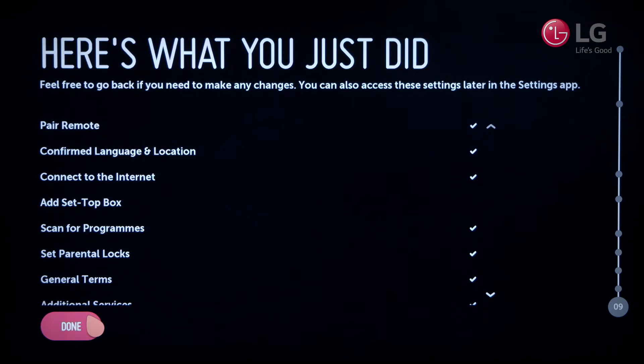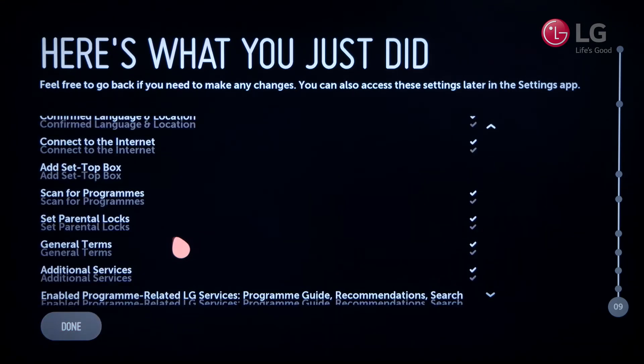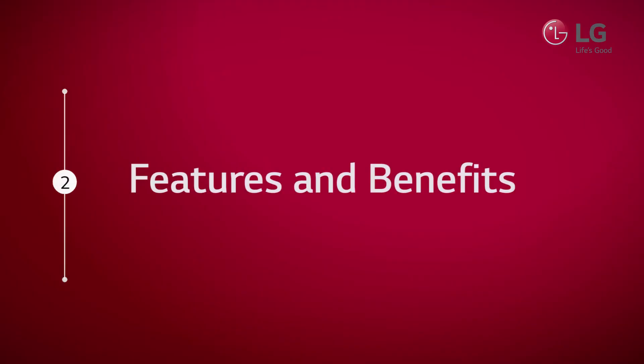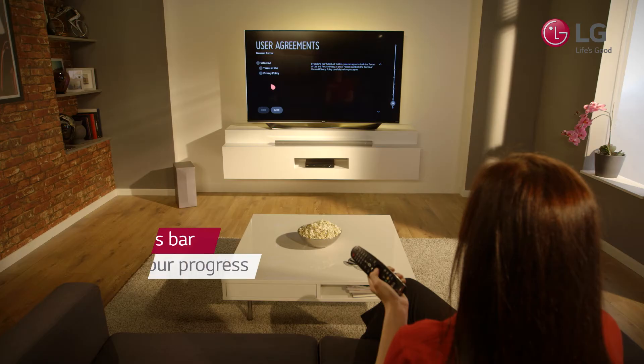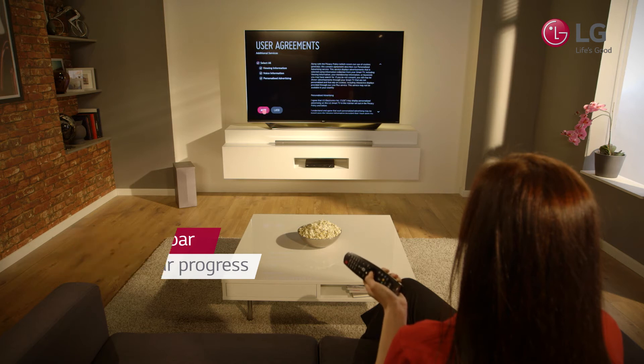This includes things such as tuning in, connecting to the internet and other devices, as well as setting parental locks if they have children. Designed to keep you engaged, LG's easy setup challenges the initial setup that we all dread. You'll know exactly where you are throughout the process, as it's displayed on the side of the screen, and when you complete the setup, you'll be met with an overview of everything you have chosen.